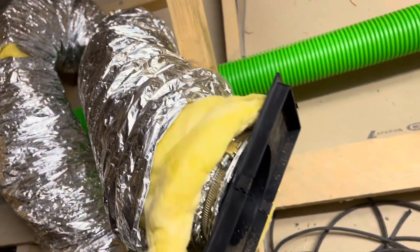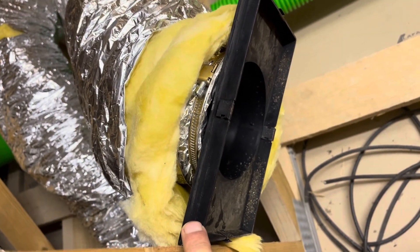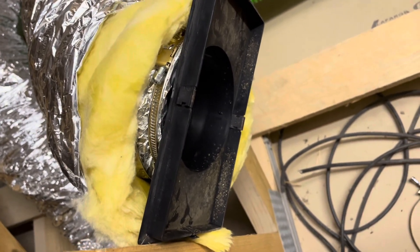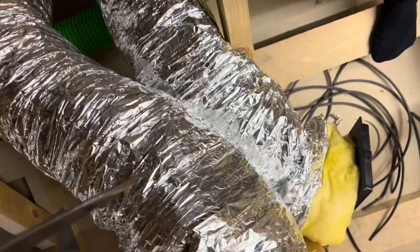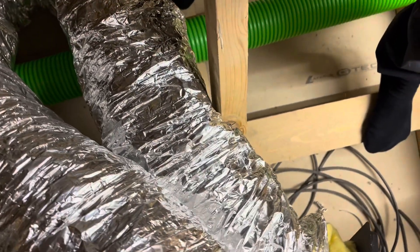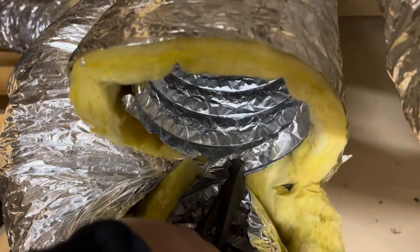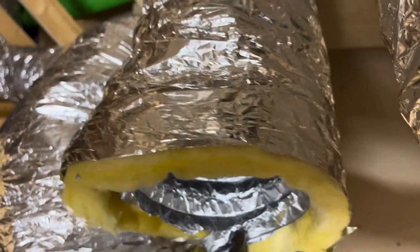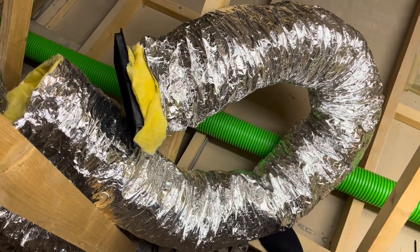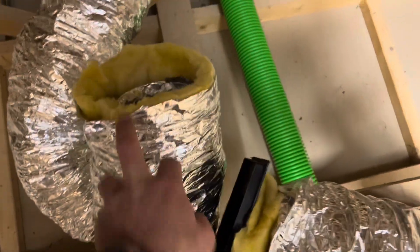Here I'm connecting the ducting to the attachment that goes to the vent in the roof, and I'm doing it up to make it nice and airtight. This stuff is really easy to cut with scissors. So there's the length of ventilator ducting cut off — the attachment here goes to the vent, and this end goes to the NVHR unit.